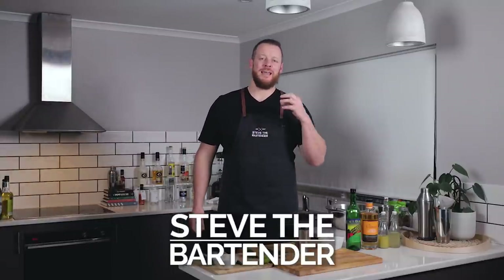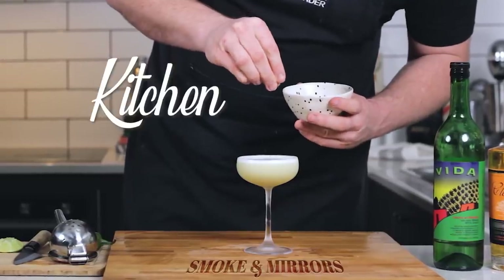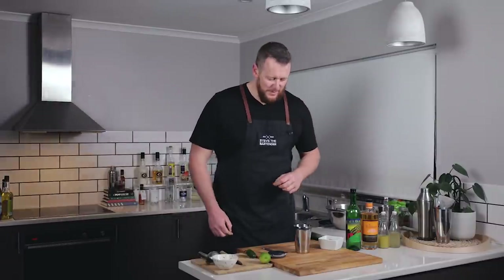Hi peoples, welcome back to the cocktail vlog. I'm Steve the bartender, and today I'm making a Smoke and Mirrors by Melissa Yard from the Josephine Wine Bar. Mezcal, orange liqueur, couple of spices in there. This is kind of like a mezcal margarita — mezcal margarita with ginger syrup, spices, and jalapeño. So I'm excited. I love margaritas, I love spicy margaritas, I love smoky margaritas with mezcal. So this is gonna be a winner.